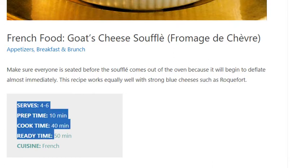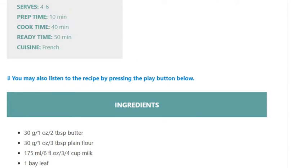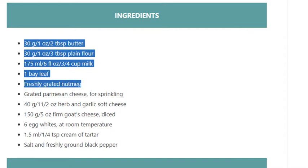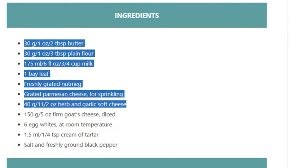Ingredients: 30g / 1 ounce / 2 tablespoons butter; 30g / 1 ounce / 3 tablespoons plain flour; 175ml / 6 fl oz / 3/4 cup milk; 1 bay leaf; freshly grated nutmeg; grated Parmesan cheese for sprinkling; 40g / 1½ oz herb and garlic soft cheese.